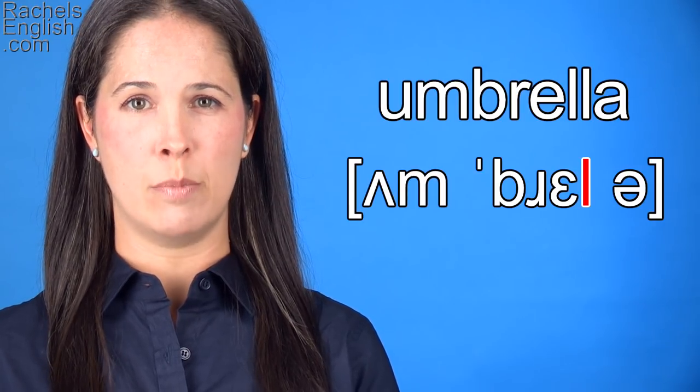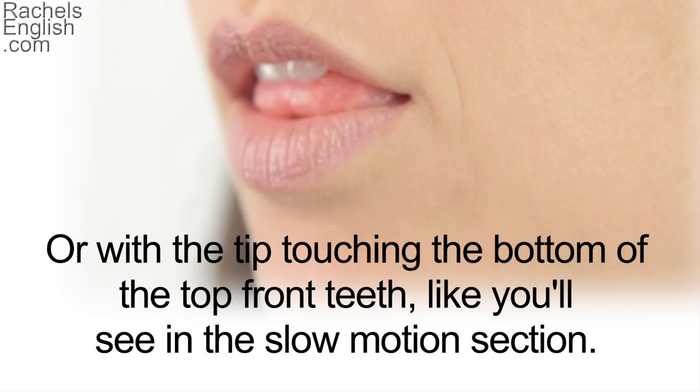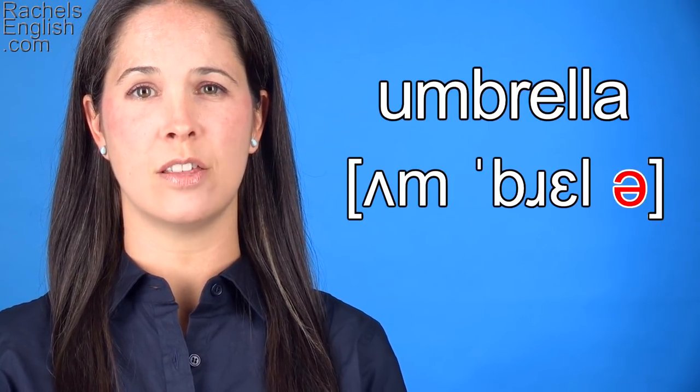Next we bring the tip of the tongue up to the roof of the mouth, then quickly back down, so the tip is again behind the bottom front teeth for the schwa.